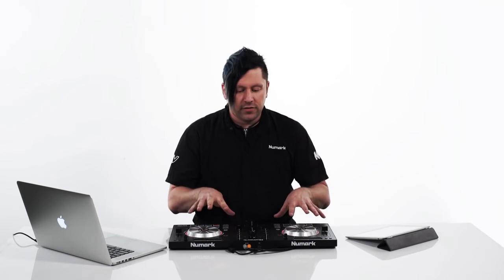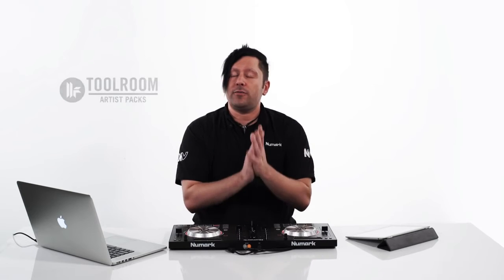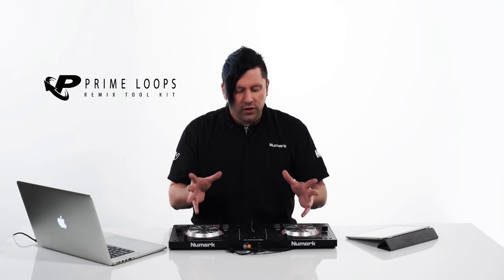That's a quick look at the Mixtrack Pro 3. A couple of things included in the box that we didn't mention are expansion packs. It comes with a Tool Room Records expansion pack giving you a ton of very high-quality audio stems you can mix into your current productions. It also comes with a ton of Prime Loop samples — everything from drums, loops, voices, and everything. It's a $200 value that comes in the box absolutely free.